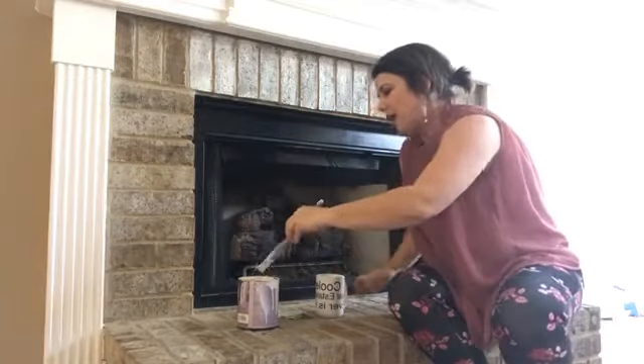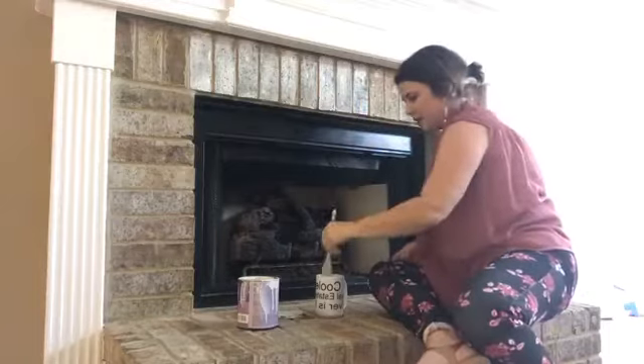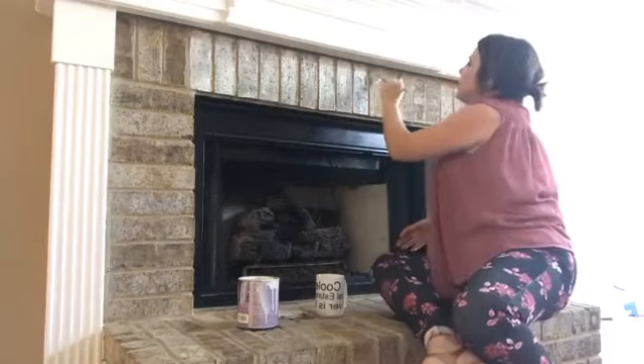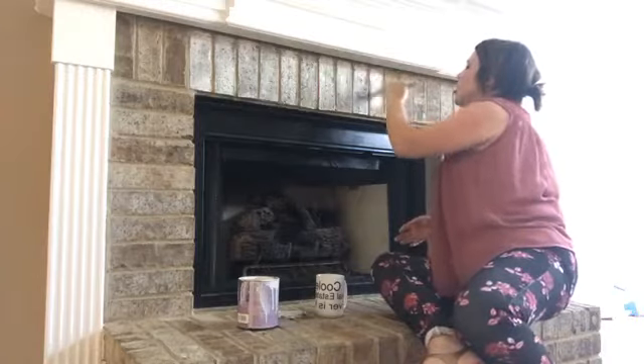Literally all I'm doing is dipping in paint and dipping in water and just slapping it on here. There is no rhyme or reason.